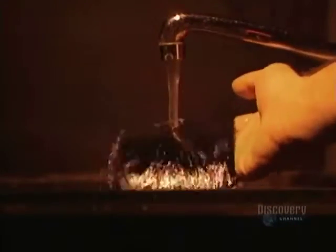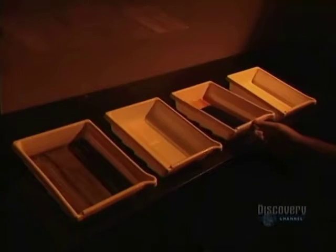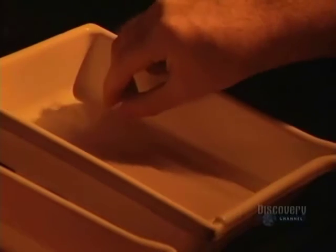Now the film is rinsed. This step is used to eliminate the acids in the emulsion and to not contaminate the next solution. The film gently becomes transparent. It's then rinsed in clear water, and soaked for one minute in a wetting agent which eliminates all water spots. The film is then dried and it reveals its secrets.